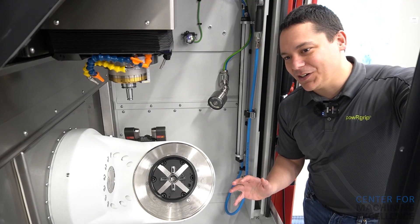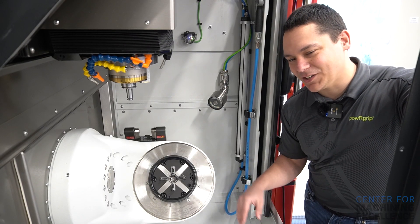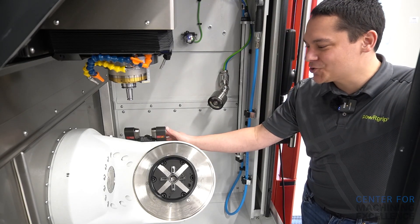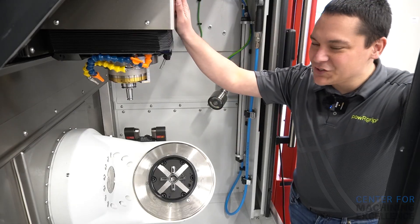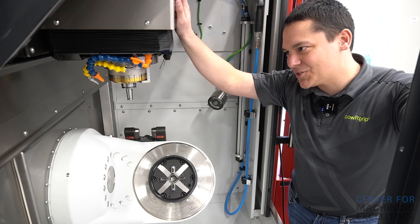This 5-axis machine may look deceptively simple, but it's packed full of technology. You've got your 5-axis table here with a built-in laser tool setter from Blum. Spindle up top — HSK 40E, 40,000 RPM.